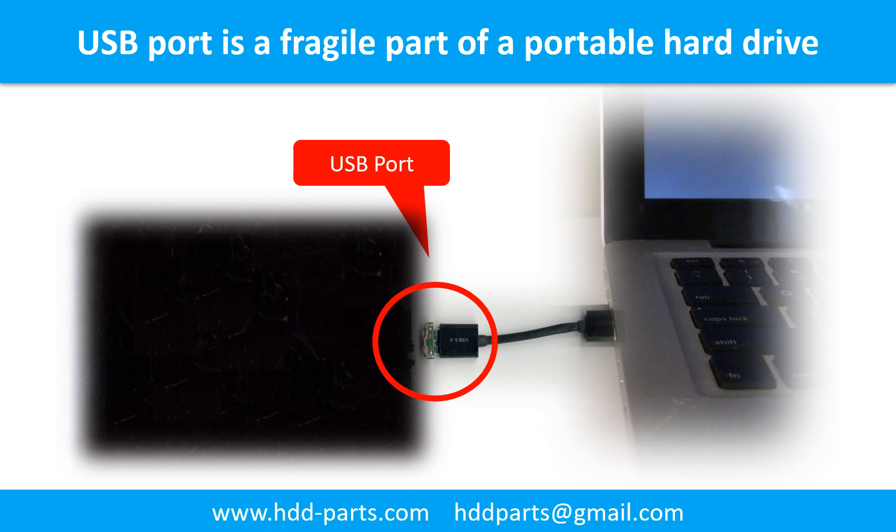Breaking the port connector is very common in portable hard drives, because the connector is soldered on the very thin PCB board. This is the most fragile part of a portable hard drive. One side of the connector is a heavy hard drive, relatively to the thin PCB board. On the other side is a fixed computer. The connector is like a fragile bridge in between.